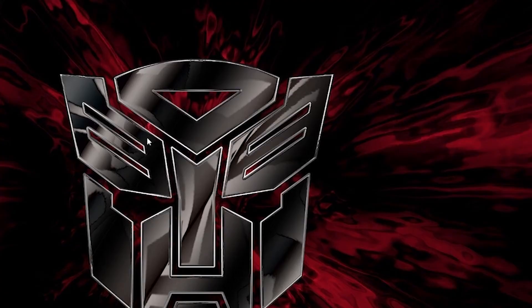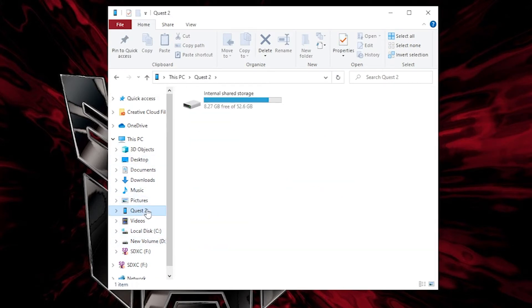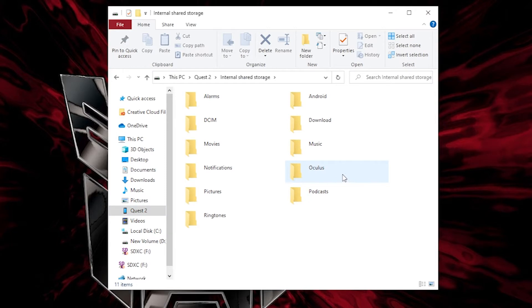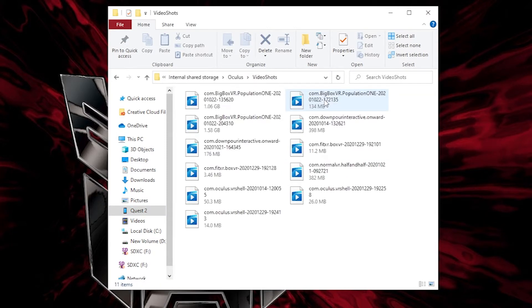Once you've done that, take the headset off and go to your computer. Search for the device called Quest, open it, and navigate to Oculus. Within Oculus, go to Videos and there you should see all of your clips. It's as simple as dragging and dropping them onto your desktop or another location on your PC.